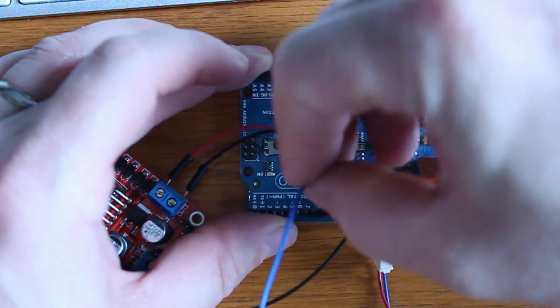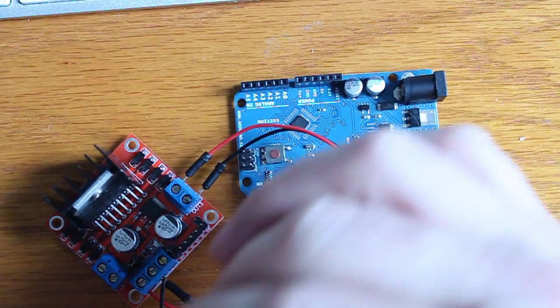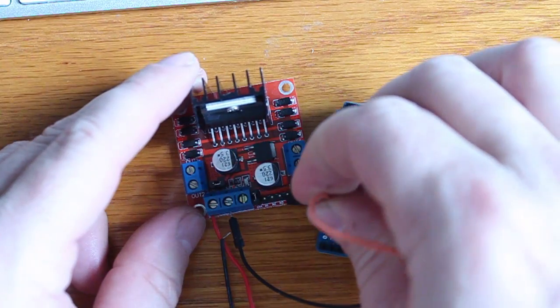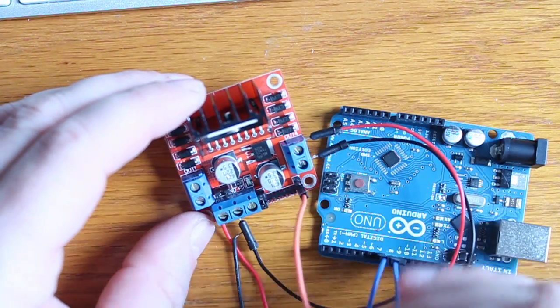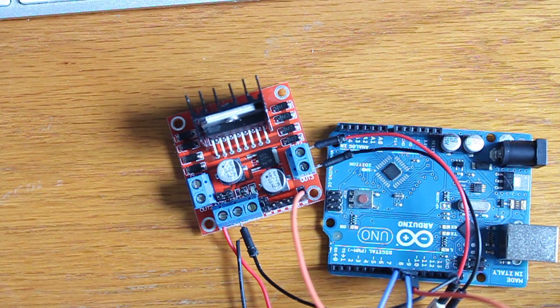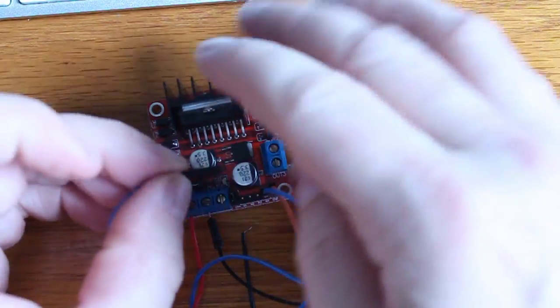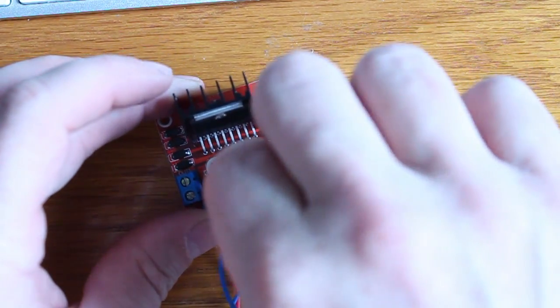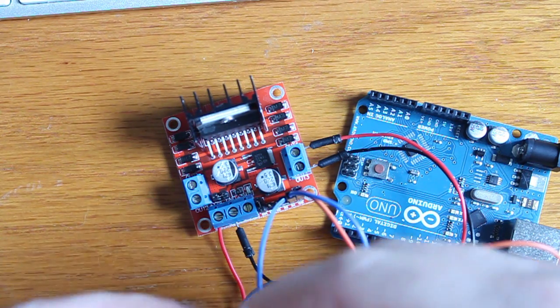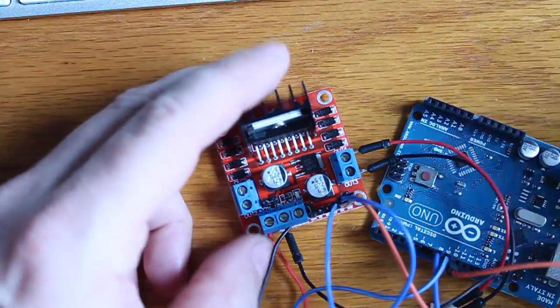I'm going to use pin nine for the pulse width modulation, and pins seven and eight for direction control. The orange wire is going to go into the PWM pin on the outside — not the inside, which is just for setting the pin high. Then we'll put these two direction wires right here. It's a bit hard to get the negative terminal back in since it's so much thinner, but there we go — pretty straightforward.